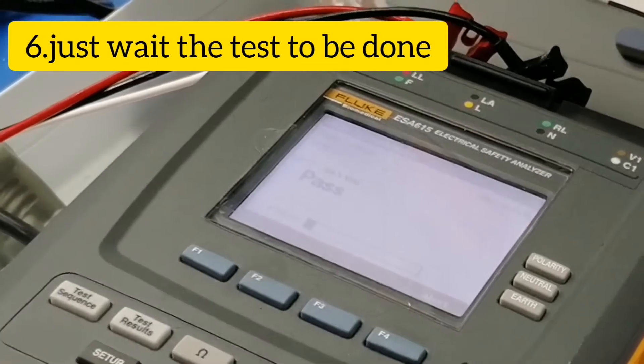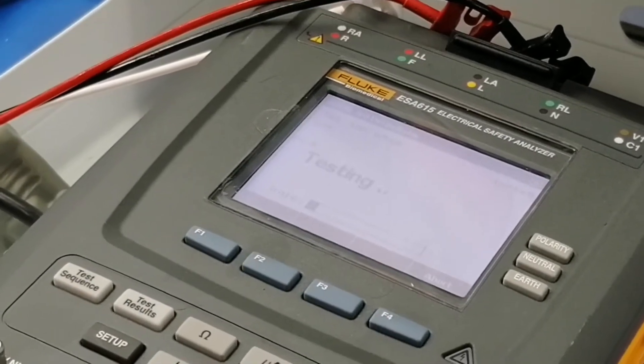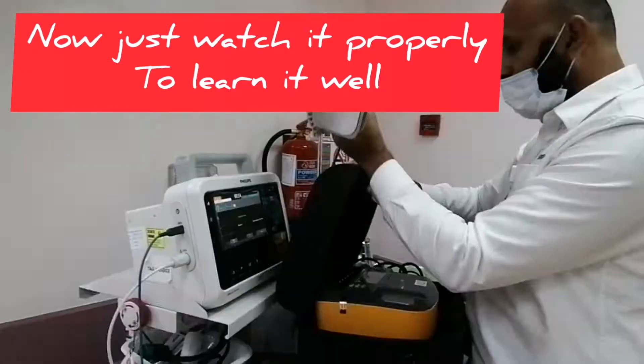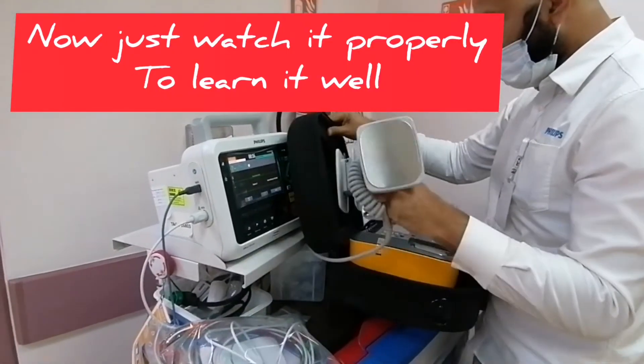Now continuing to test. You can stop the radio if you want. Here, energy is selected. And here, defibrillator mode.